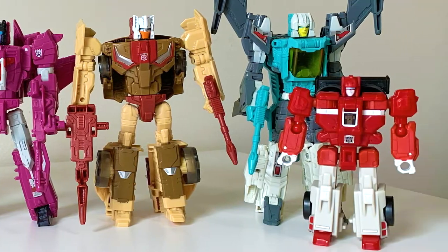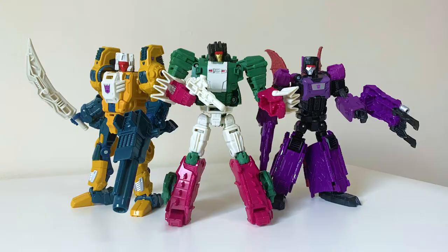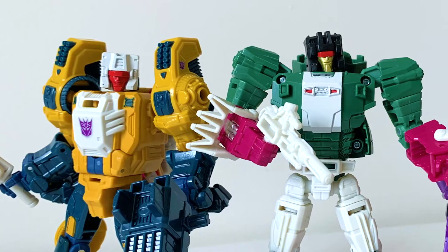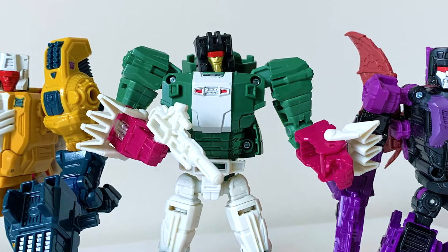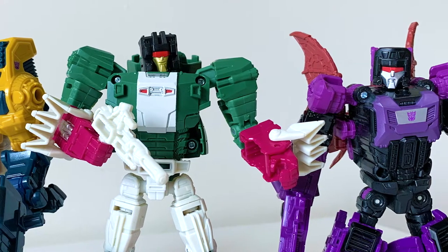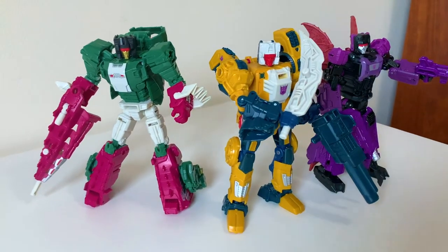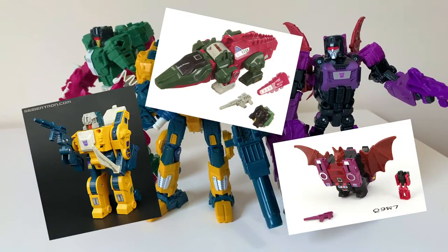Today we're showing some love to their renditions of the iconic Decepticon Headmaster Trifecta — the Decepticon Retro Headmasters. These three are the 2020 through 2021 re-releases of the Titans Return molds, exclusive to Walmart and Hasbro Pulse. They're essentially the same sculpt-wise as their 2016 versions, but with color schemes and details meant to closely reflect their original G1 toys.